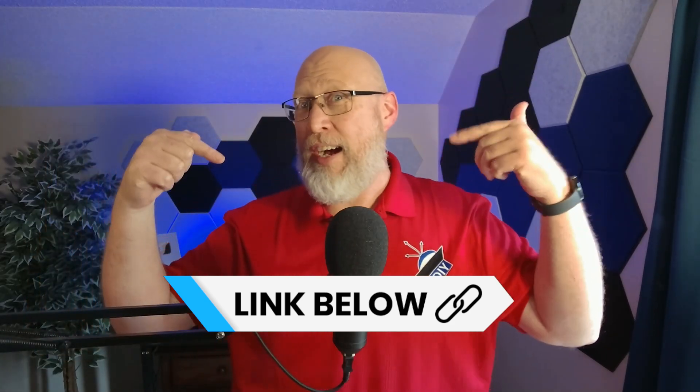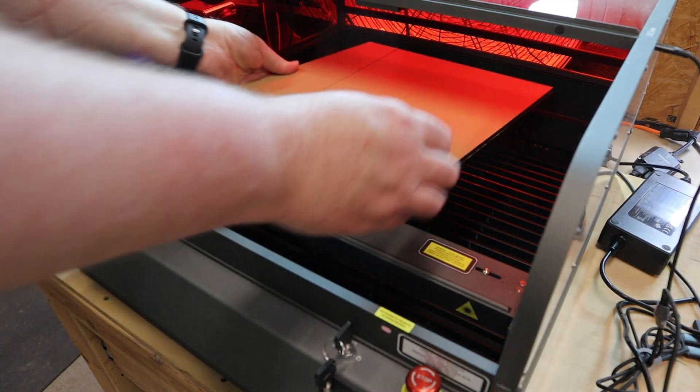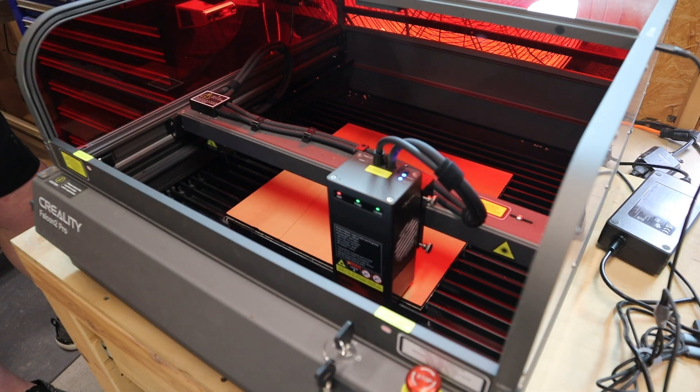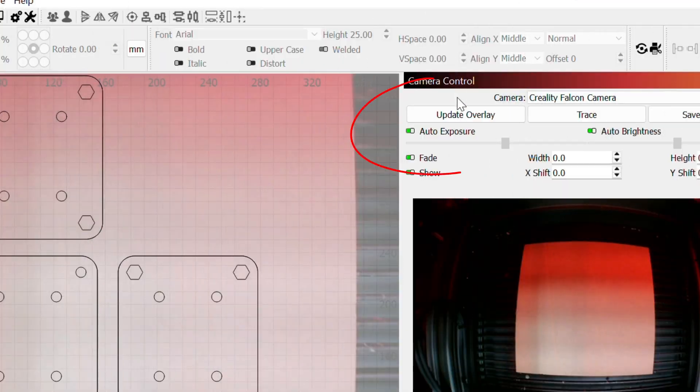I'll drop a link to these Lightburn files down in the video description so you can save yourself some time if you want to make this project for yourself. One thing I really like about a laser versus a CNC is the setup time — all you got to do is put your material on the laser bed, frame the material, and start cutting.